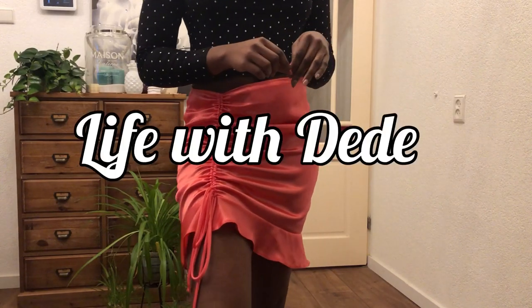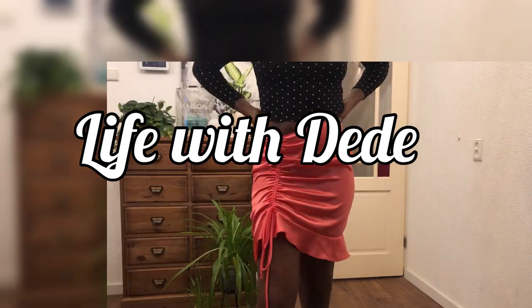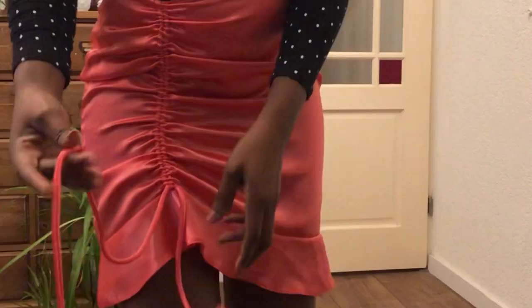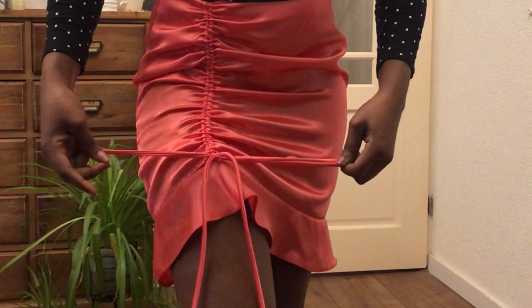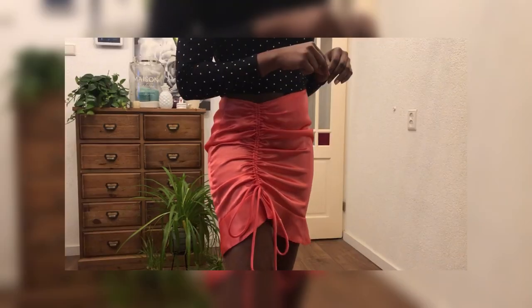Hey guys, happy new year and welcome back to my YouTube channel. If you're new here, my name is Esther, and I do sewing, fashion, and DIY videos. This is my first project in 2021 — it's a mini ruched or drawstring skirt with a frill at the hem. If you want to learn how to make this skirt, let's get right into today's video.